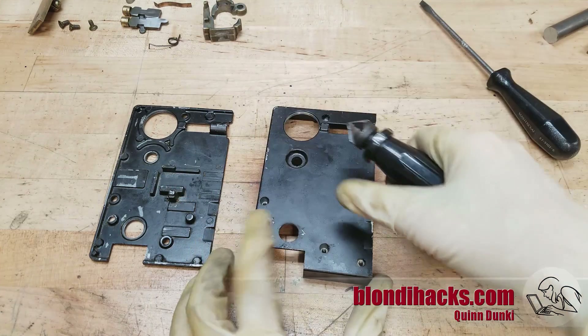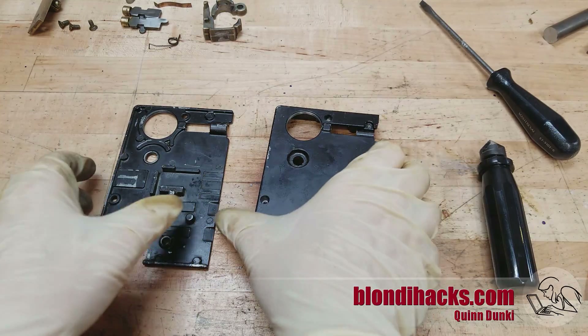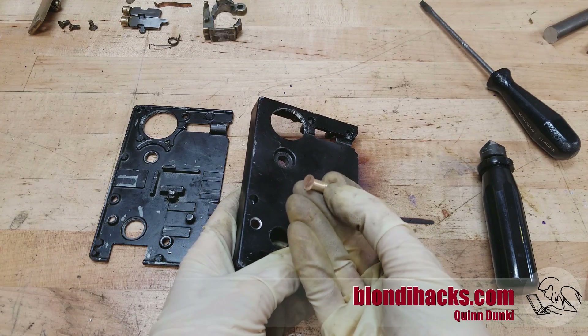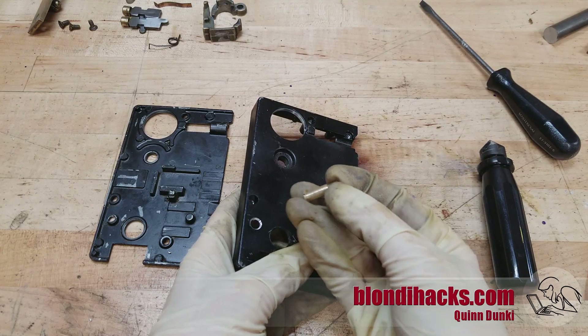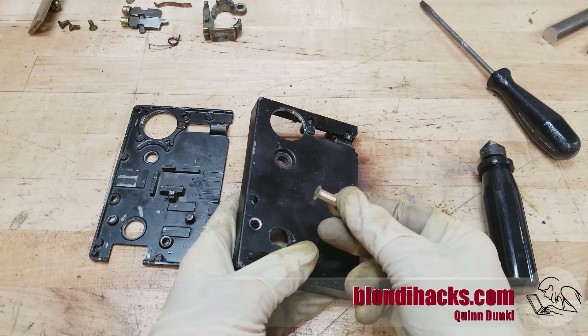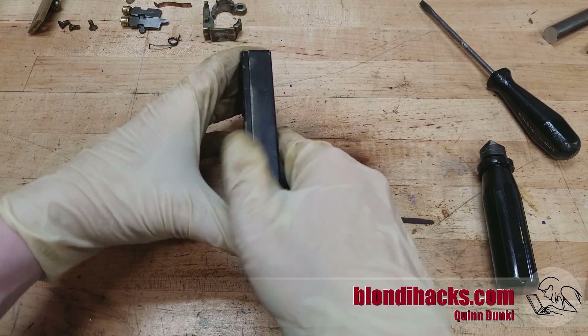I'm just going to countersink the case a little bit to get my screw to sit flush — something the original repair person didn't do. Here's the final bolt that we just made. You can see it's got a very thin head with a flared underside, and it's otherwise just a basic quarter-28 bolt made from brass to better match the original hardware.